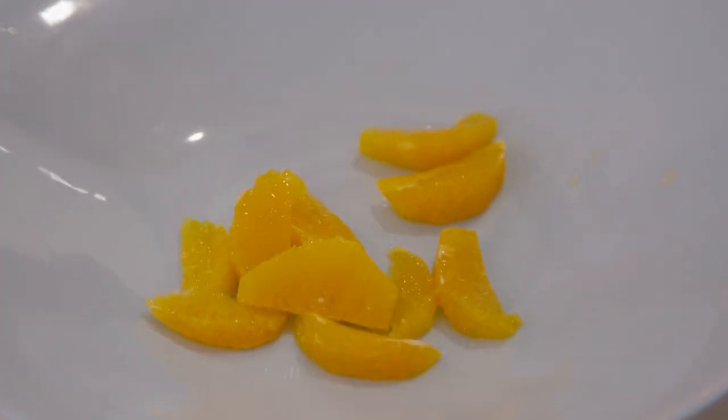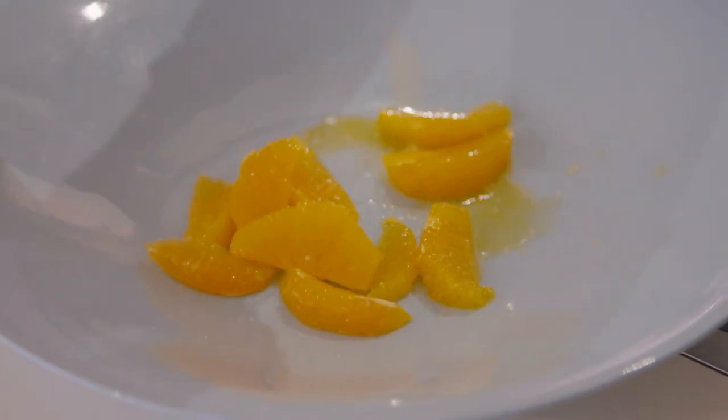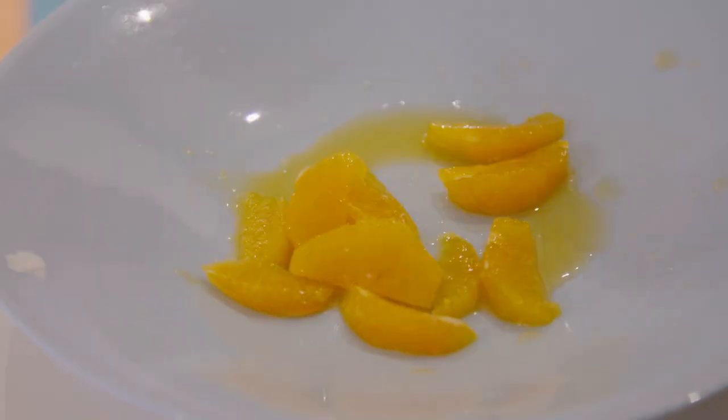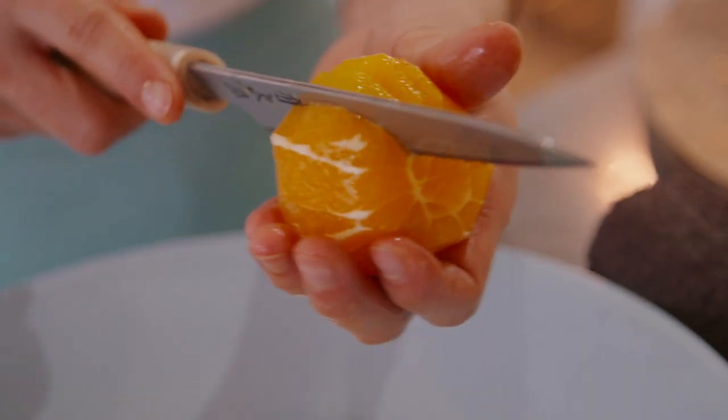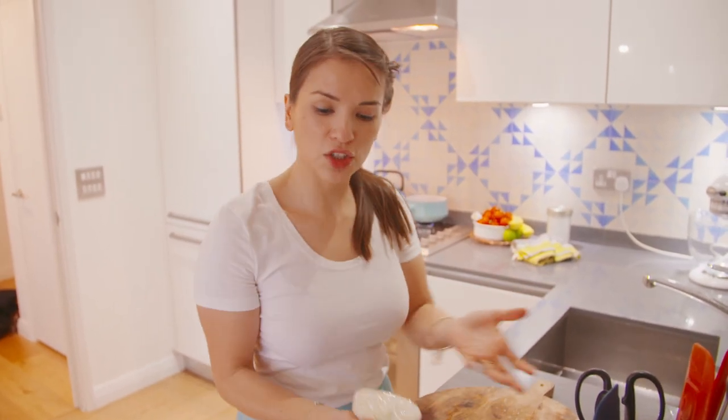I'm going to add the segments in, and then you can take the leftover pith and just squeeze that in there — that's going to be the base of your salad dressing. Segments are done. My four oranges — the orange and avocado salad.